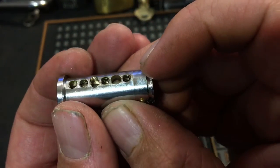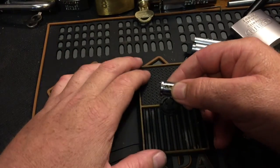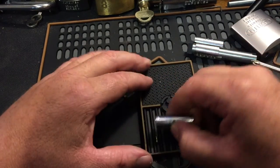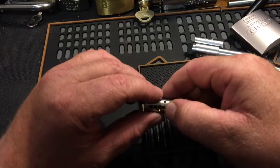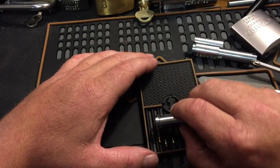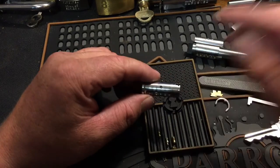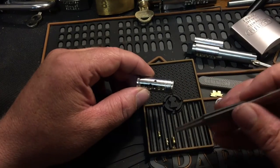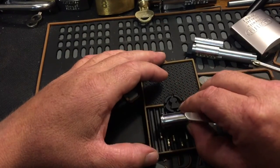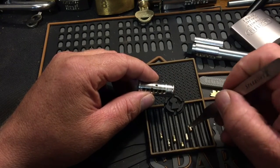In two, four, and six we got threading. Let's go ahead and check out these pins. We got a spool key pin, another spool key pin in two, a serrated key pin in three, a serrated key pin in four, a standard in five, and a standard in six for key pins.